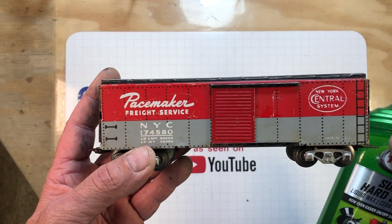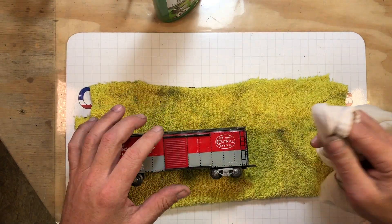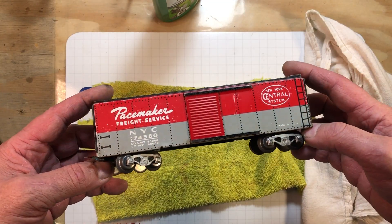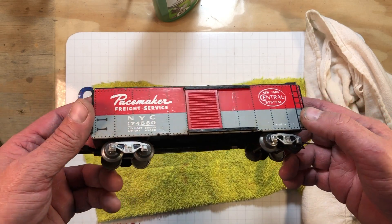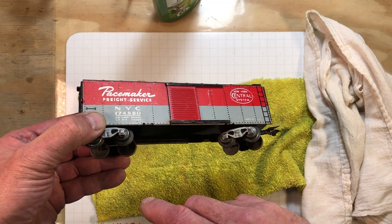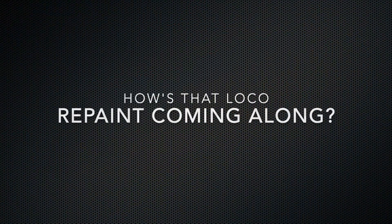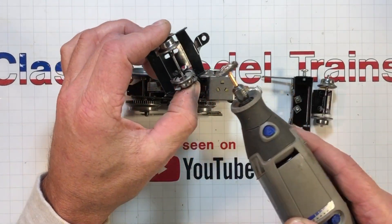Now that it's all dry it lost that sheen — let's see if some wax will bring it back. Let's do half so we can do a before-and-after. There's not much difference there; they don't use really glossy paint or it's just been faded for so many years. The wax side versus the before side — there's just a slim little difference. Just washing them is about as good as it's going to get.